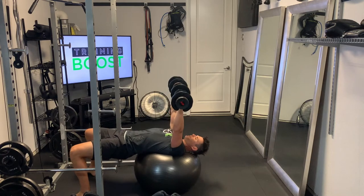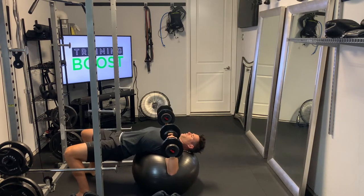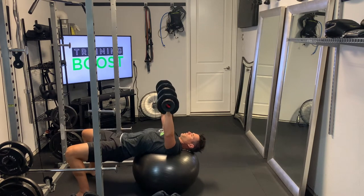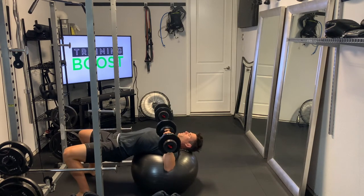Positioning yourself on the ball is going to be super important. You can see here we've got the upper body on the ball, but also the neck and the head. You do want to stabilize the neck and the head in this type of movement. You also want to drive those hips up as much as you can — they're going to try to sink down on you. So push those hips up in the air and hold them steady with your hips and core.